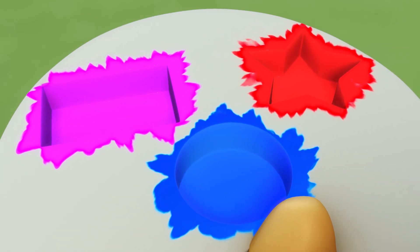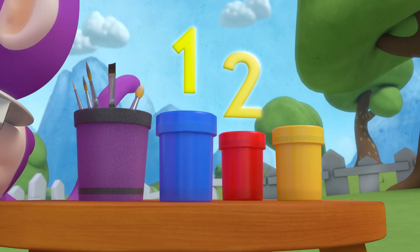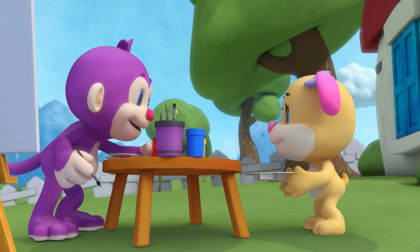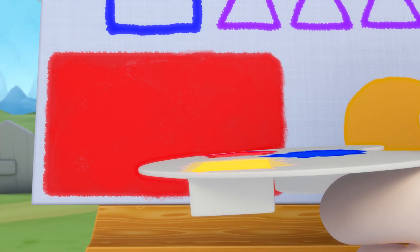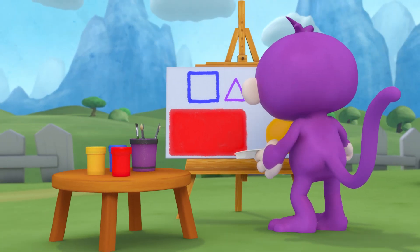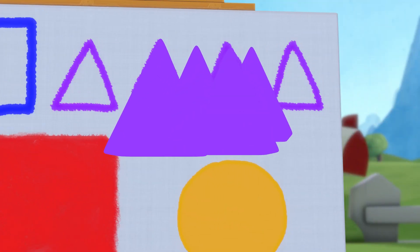All together painting shapes, one two three. All together, look what shapes can you see? Monkey paints lots of shapes all at once — they're looking great! Rectangles next to a square, and triangles are everywhere.